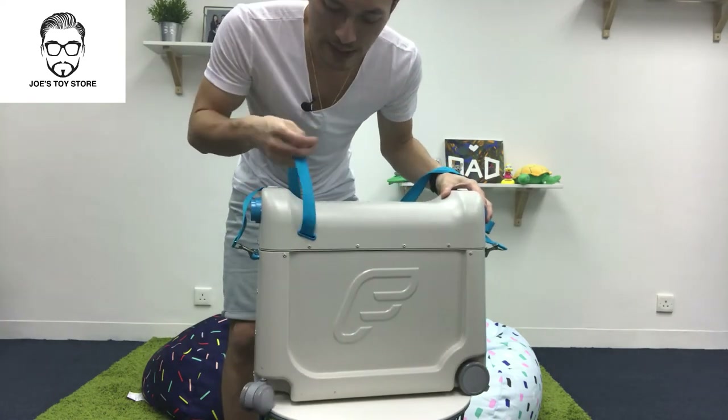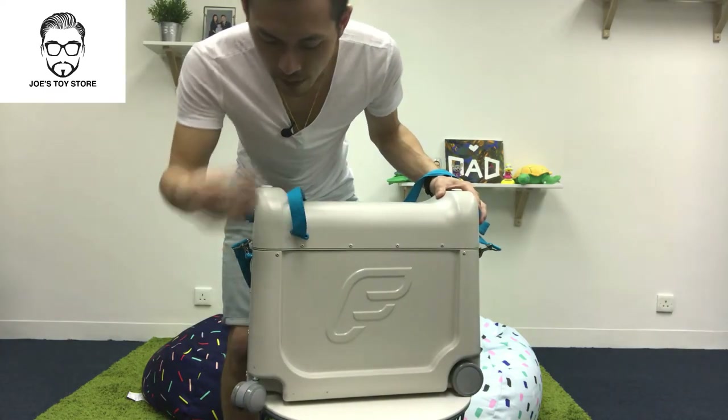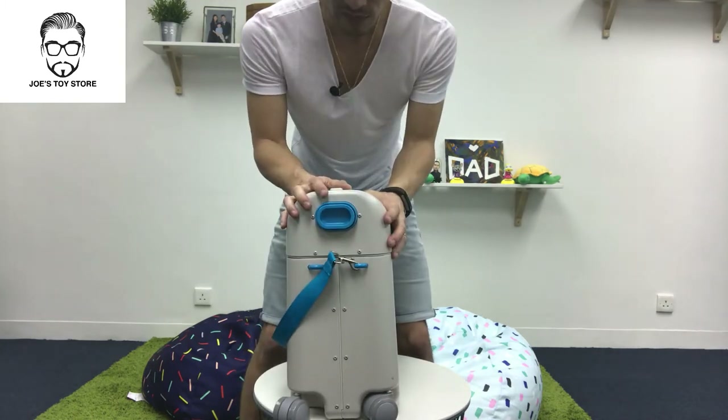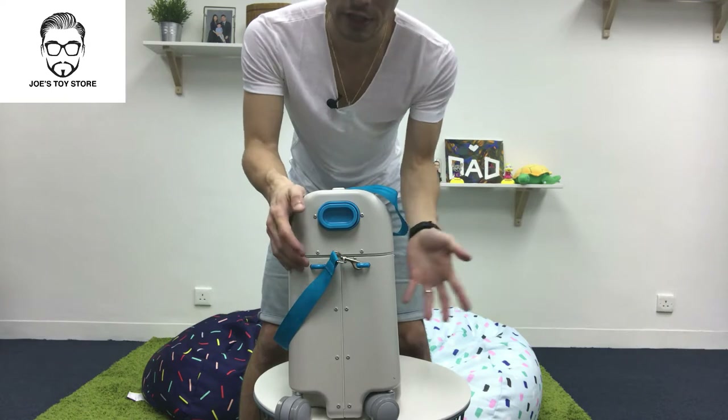With this strap, this is the actual front side. So the front side has the strap with the turnable wheels, so that when the kids actually ride the Bed Box they can go in the direction which they want.